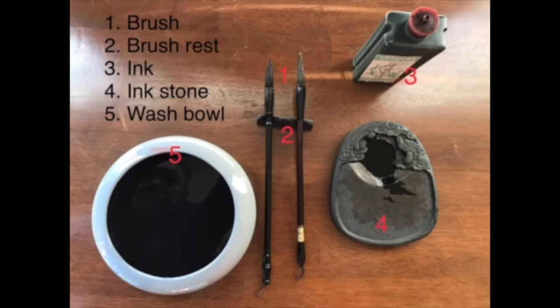Next, we are going to see the essential tools used for Chinese calligraphy. Number one is the brushes. Number two is brush rest. Number three is ink. This is the modern-day luxury. In old days, it is an ink stick.